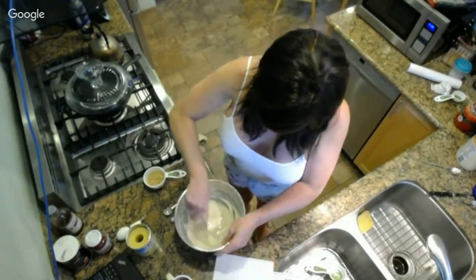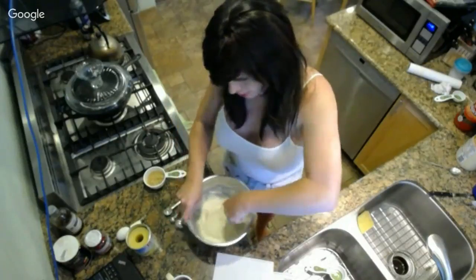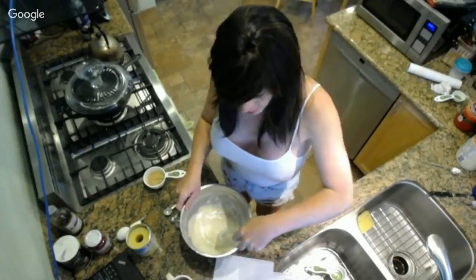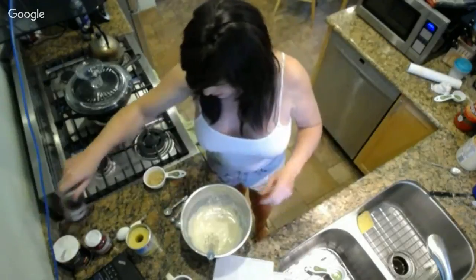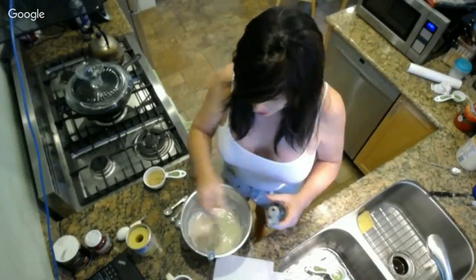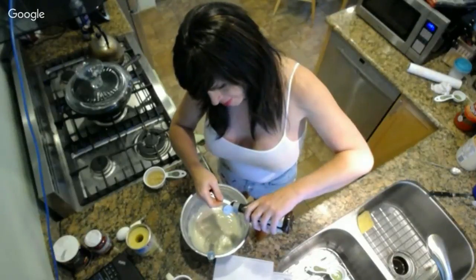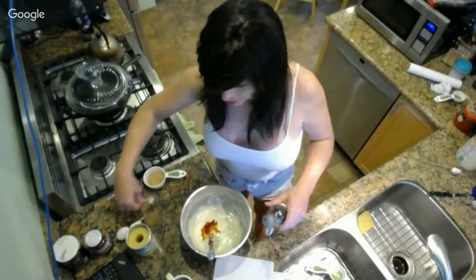I'm going to go ahead and add my teaspoon of vanilla. This is where people hate on me, Ellie, so give me some protection. Tell them about artificial versus natural vanilla.